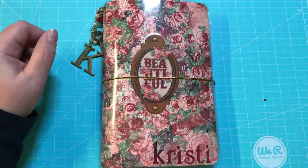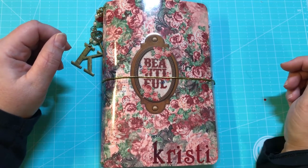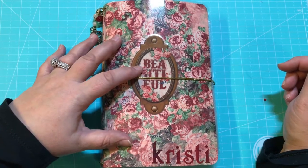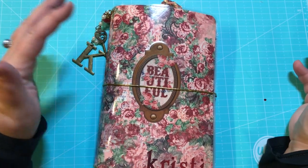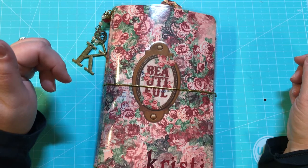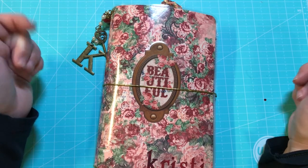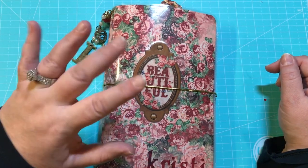I absolutely love the way it came out. Don't forget to check out my Facebook group and my Etsy shop Anchor Life 5, where I do have other TN's for sale. If you ever see anything that you like of mine and you have an idea and you want me to make one for you, feel free to reach out to me at anchorlife05@gmail.com or comment down below. Until next time, guys — see you later, bye!